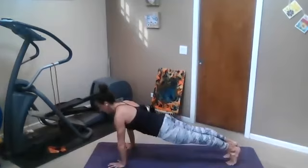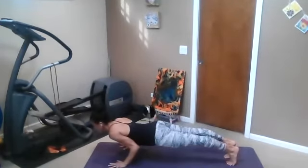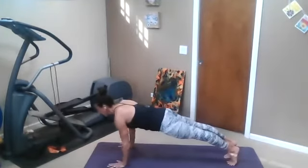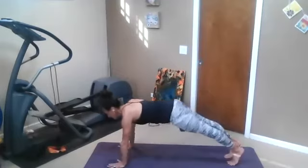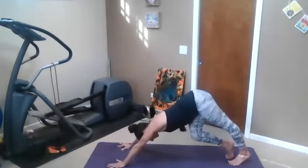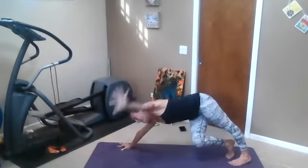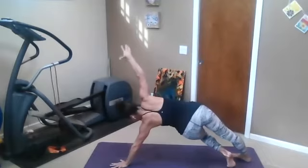Come to plank and pause. Come to chaturanga and pause. Come to plank and pause. Come to chaturanga and pause. Come to plank and pause, downward facing dog. Bend your right knee, take it to the left and lift that left arm up. Maybe the left heel goes down and switch — bend the left, tip it to the right, lift the right hand.